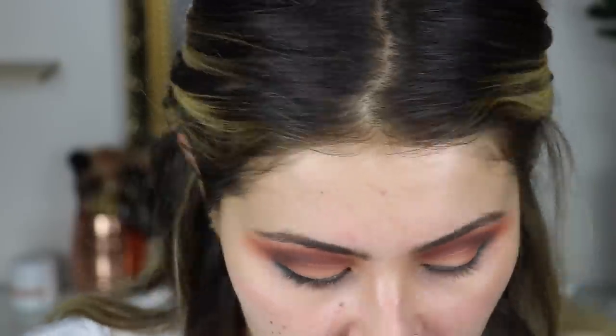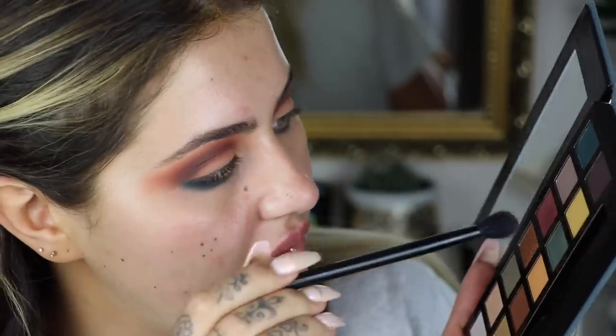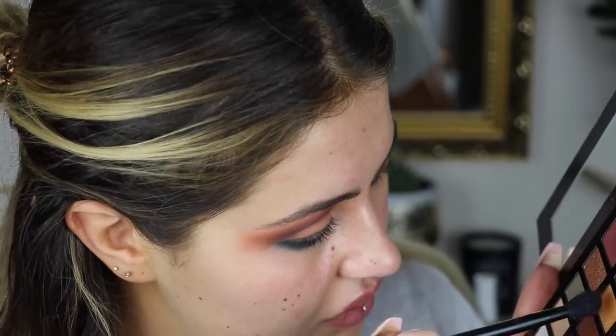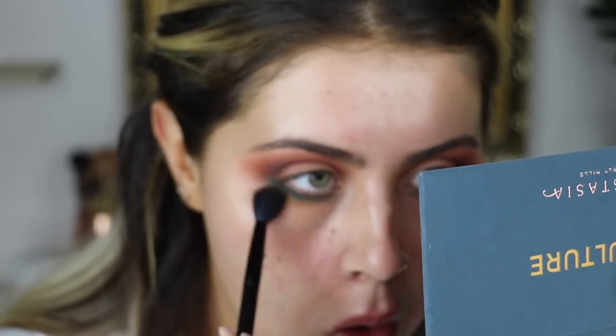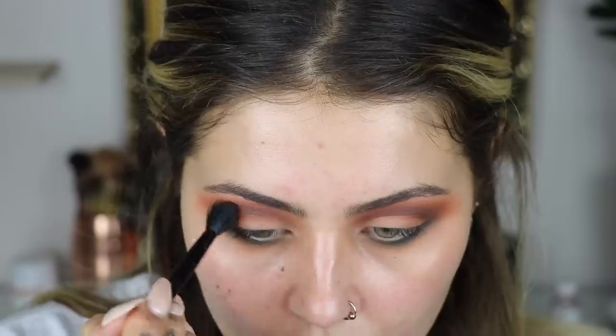That's looking alright actually, it's not looking bad. Now I'm going to use my 17 brush - I feel like I need to use one of these colours. I'm going to try New Wave. I'm going to try a little bit of New Wave on my lid to see if that helps blend it out. I don't really know what to do from here - it looks a little bit disjointed.